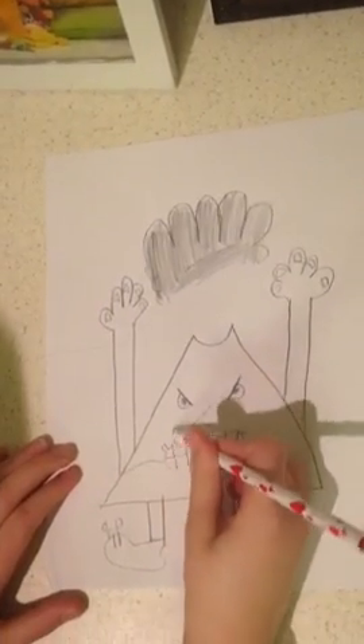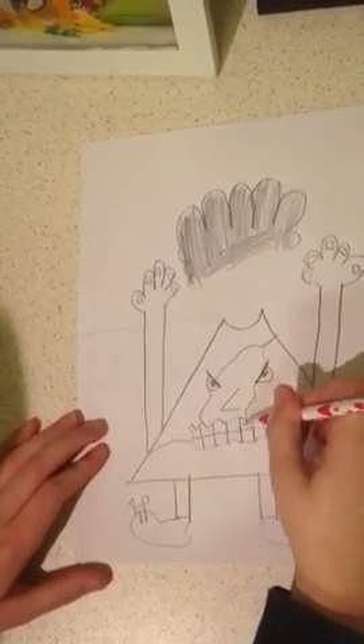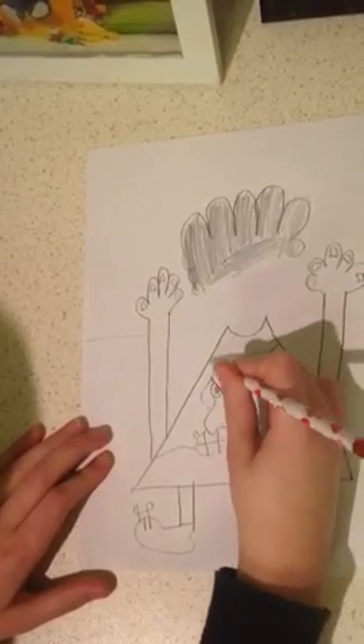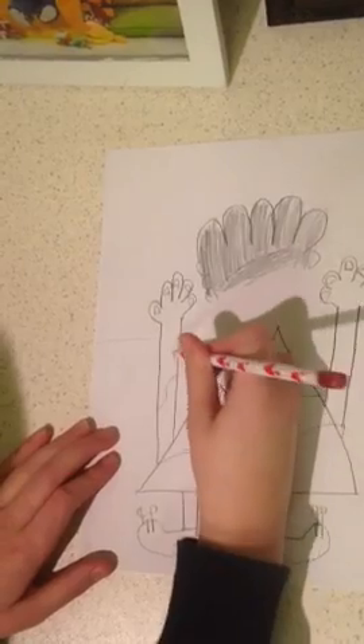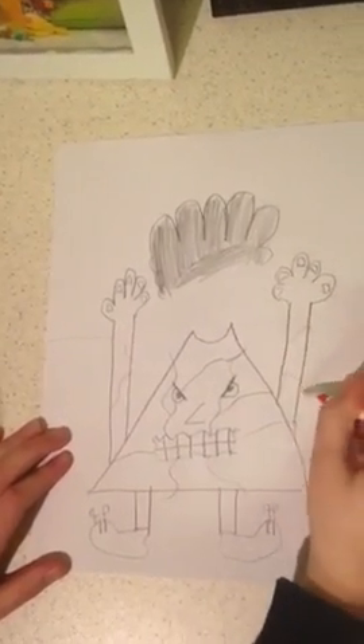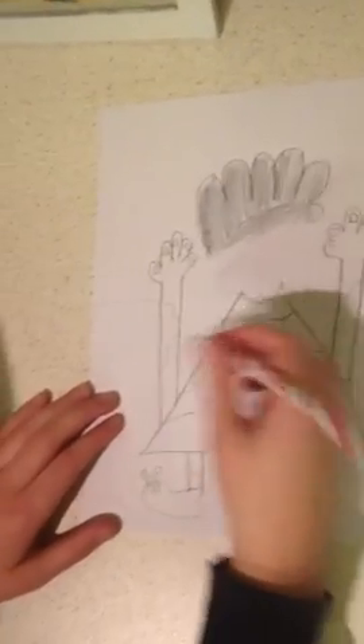To make him look all rocky, we'll just do random lines all over him. You can choose where to do the lines — you don't have to do them the exact same as how I'm doing them.